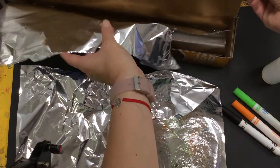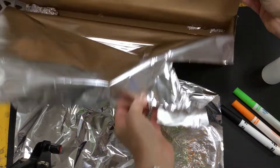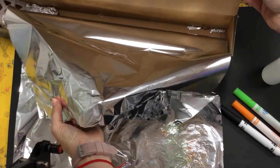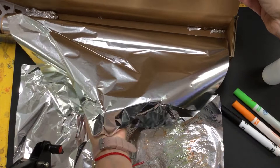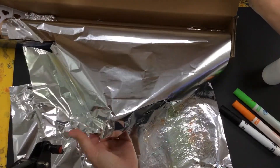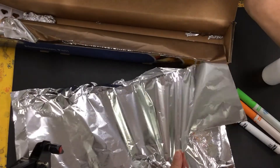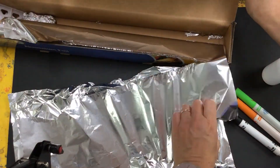Now when you pull the tinfoil off there's a sharp edge here, so just be really careful and grab it from the end and pull to the side. If you pull it down and to the side you can see it comes off easily and you don't have to get your fingers anywhere near that sharp bit.